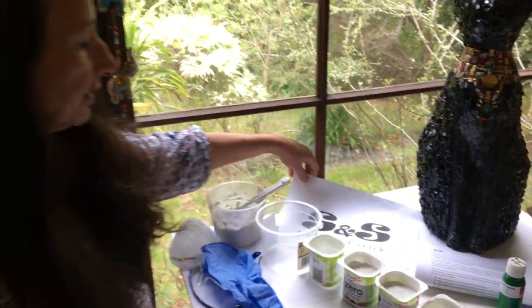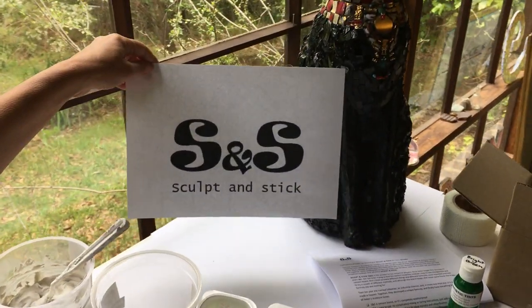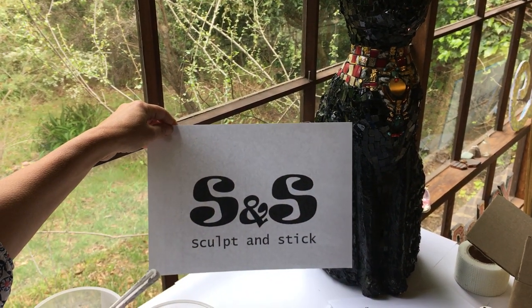We've called it Sculpt and Stick. I did run a competition with my Artopia community for a name, and congratulations to Leonie Scott for picking that name, which is fantastic because it tells us exactly what it does.